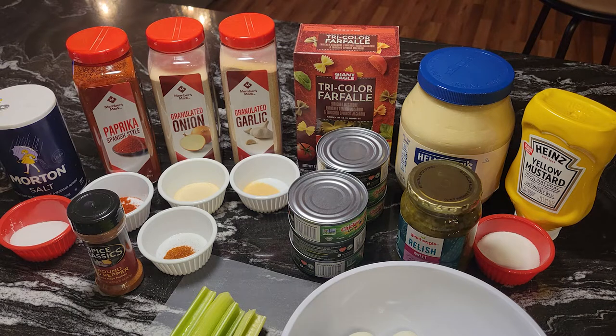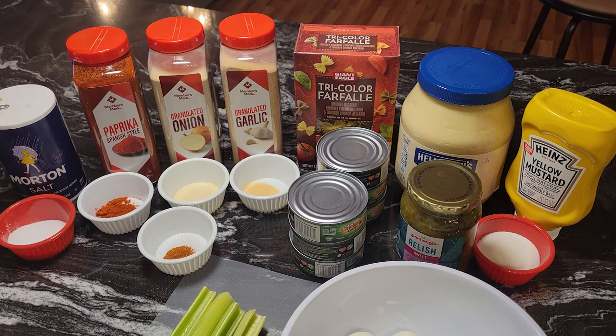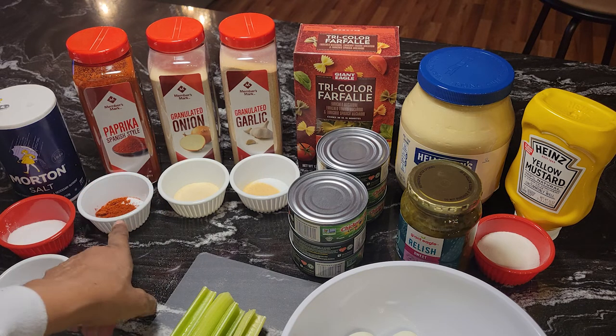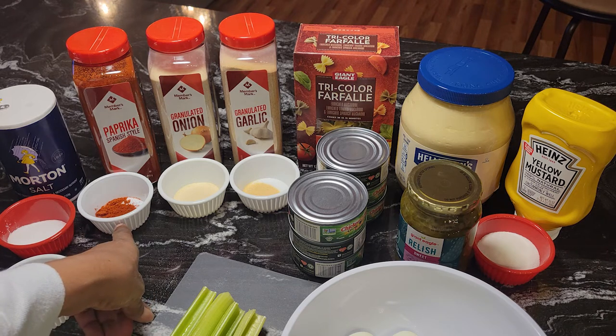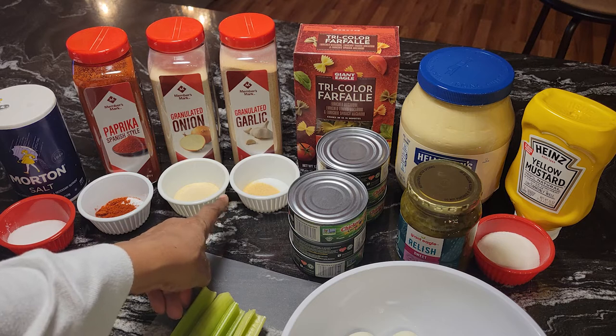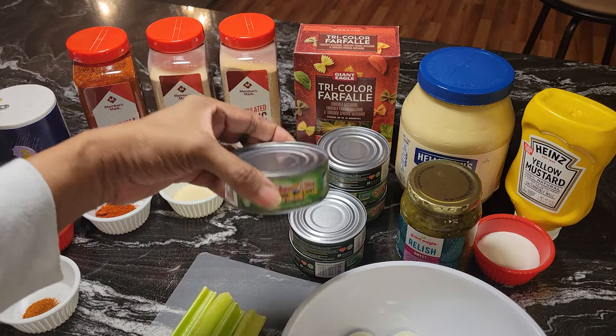What I have here: two tablespoons of salt, one-fourth teaspoon of ground red pepper, a teaspoon of paprika, a teaspoon of onion powder, a teaspoon of garlic powder, and six five-ounce cans of tuna.